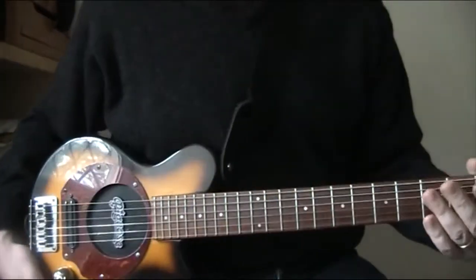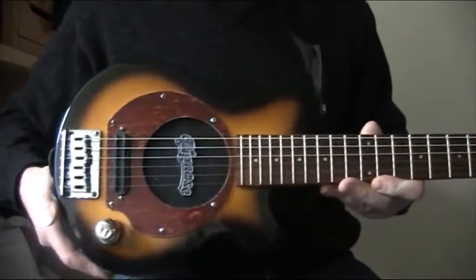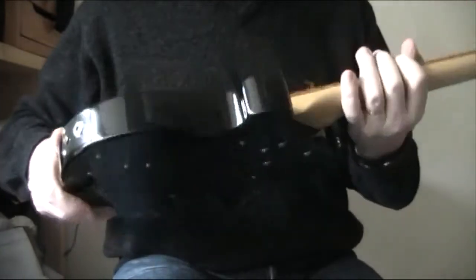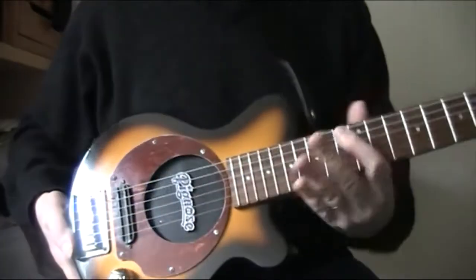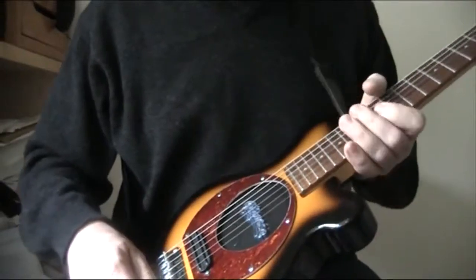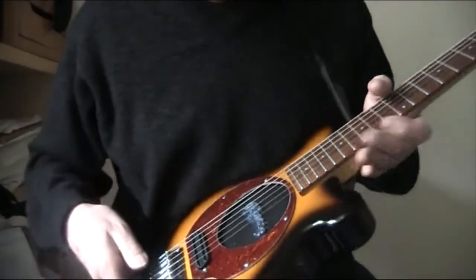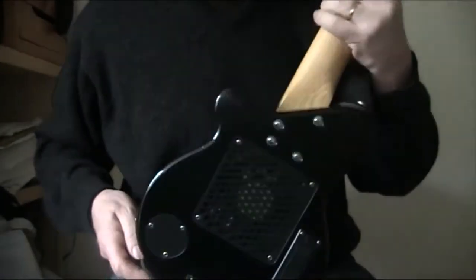This is a little video to show my new guitar, which is a Pignose travel guitar. I've bought it from eBay. It's a little bit scratched. The interesting thing about it is it's very small, you can see, compared to my hand — the body's very small. And inside is a speaker and a Pignose amplifier, with an open-backed little speaker area.